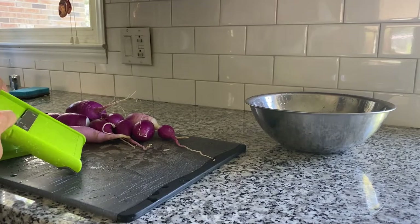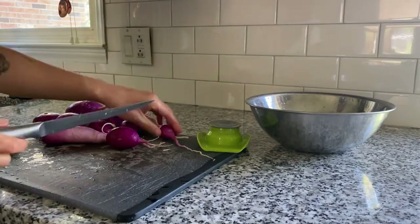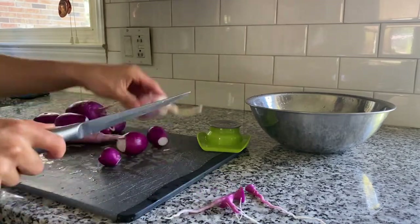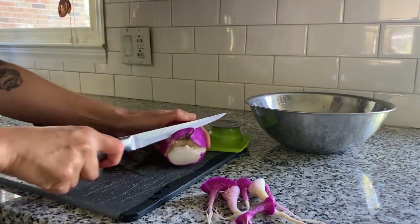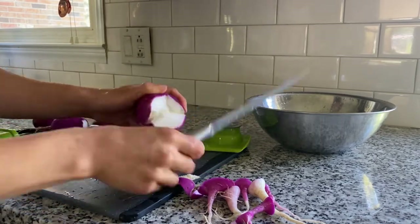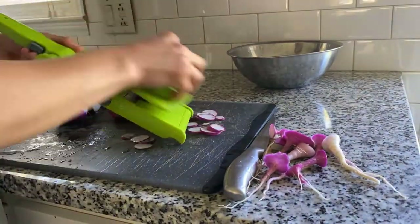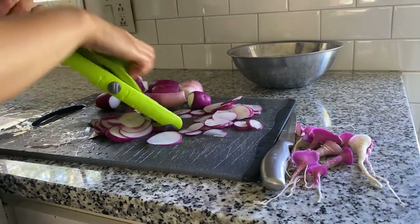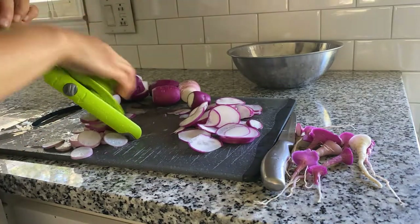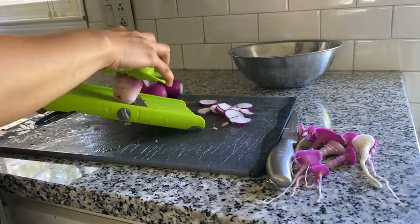I've cut the greens off but I realize it will be easier if I also cut the root end off. I'm doing that here, and on this radish I'm just cutting out the brown part where it had cracked. Now we're ready to slice the radishes in the mandolin. A mandolin ensures a consistent slice and it also allows you to adjust how thick or thin you want to slice your vegetables.